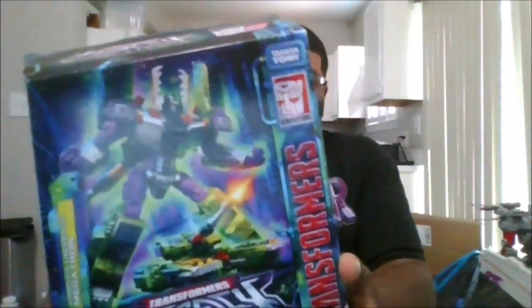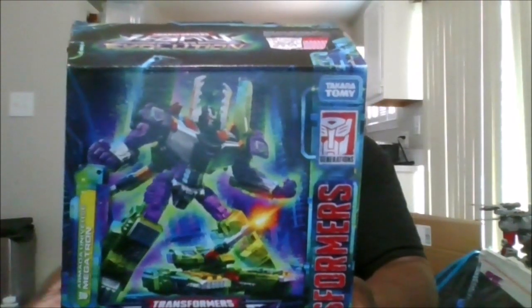Hello, this is MKFan49 with another review. Today we are reviewing the Transformers Legacy Evolution Metatron.